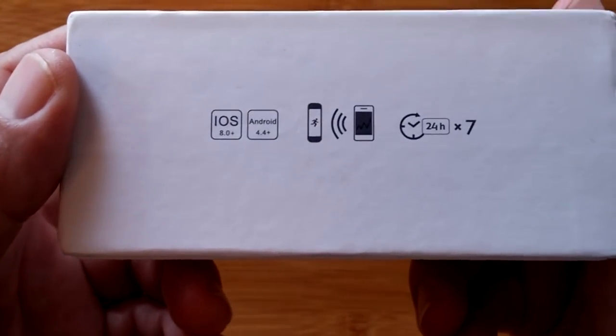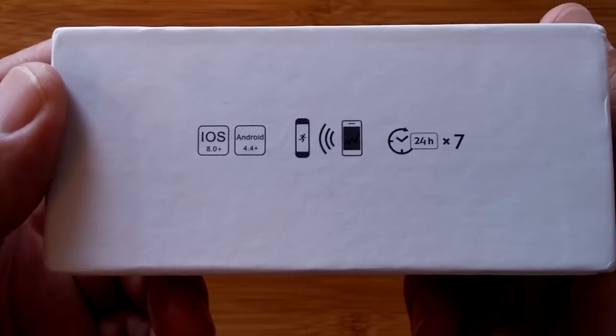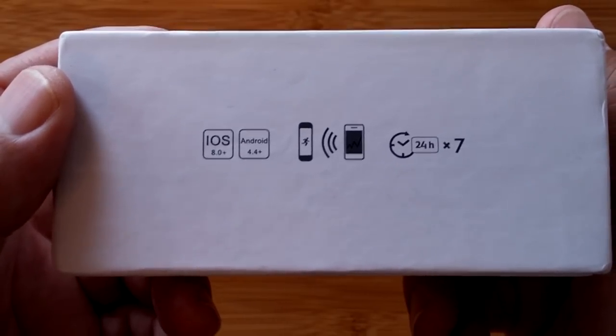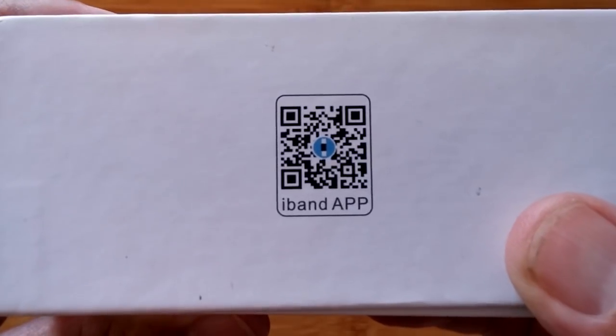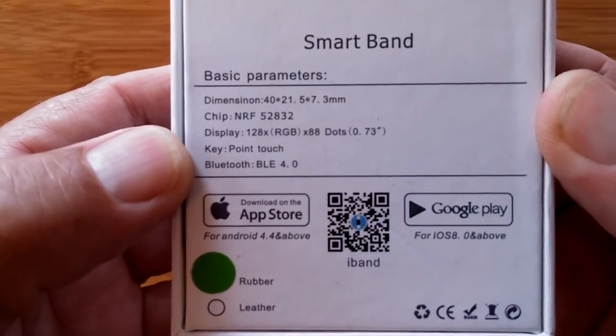It says that this is iOS and Android supported, Bluetooth, 24 hours by 7 days a week real-time something — we're going to learn what that is. It uses the iBand app and you can scan that barcode to get it if you'd like. And this is it, a smart band.